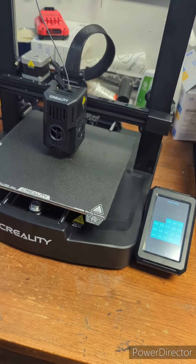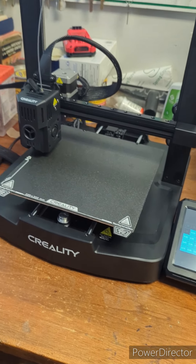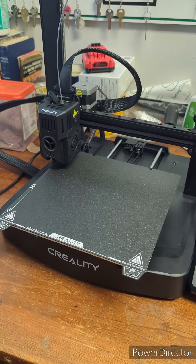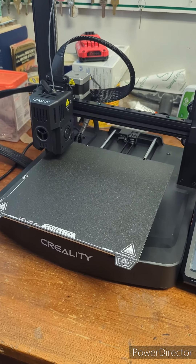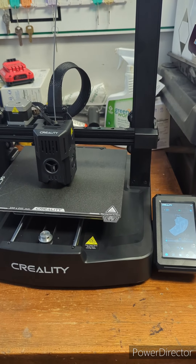Oh yeah! That thing's quick — Joker is way faster than the Ender-3 Pro. That Joker is moving.